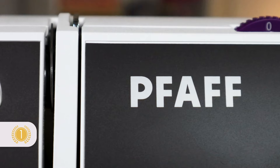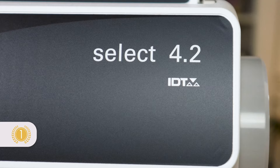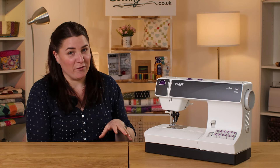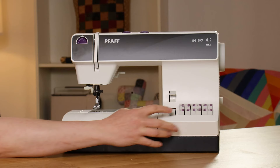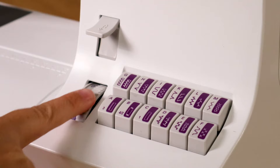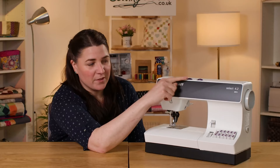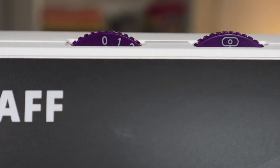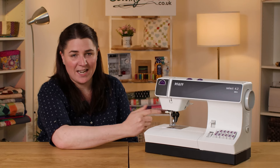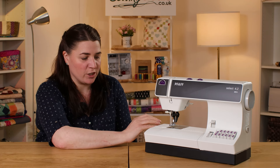Coming in at number one spot is the Pfaff Select 4.2. It has 40 stitches, which is a huge amount for a mechanical machine — I don't know any other one that has that many. They're really easy to select as well, just the simple press of a button. You have your reverse stitch and you can change the length and the width of the stitch. There's also an additional dial on this one which gives you the ability to change the position of your needle — you can have it center, left, or right — which is really handy when you're sewing zips and piping. Most mechanical machines you can only go one way or the other, so it just makes it a bit more versatile.